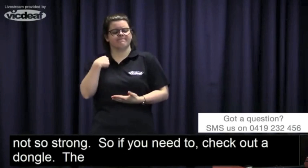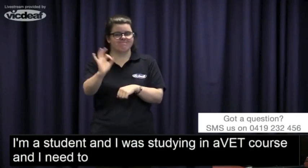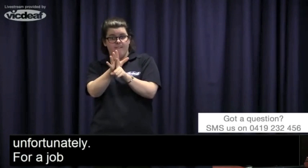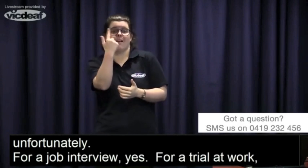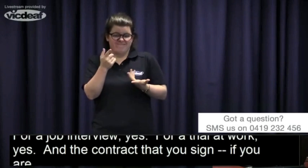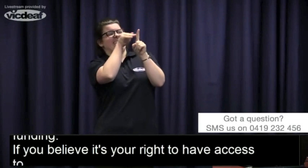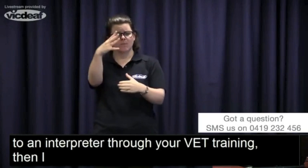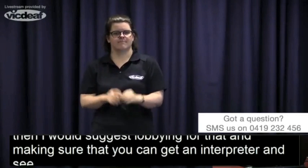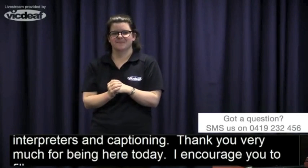Second question: if I'm a student in a VET course and I need to bring an interpreter in, will that be covered by EAF? Unfortunately, no. For a job interview — yes. For a work trial — yes. If you're working more than eight hours a week over a 13-week period, then yes, you can access EAF funding. If you believe it's your right to have an interpreter through your VET training, I would suggest lobbying for that. Thank you all very much for being here today — please fill out your survey, and I look forward to seeing you next week when we talk about independent living. Have a great afternoon!